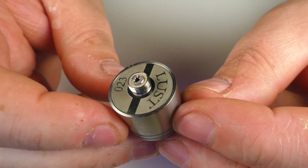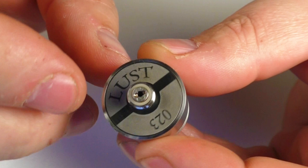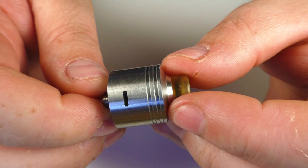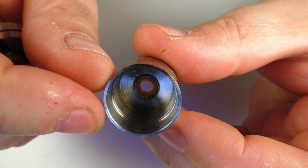On the base we have 'Lust' and a serial number, and there's a media blasted finish where it says Lust — a quite nice touch. Styling-wise, we've got grooves going right round, and there's a single air slot which is about 5mm by 1.5mm in size. Taking the top cap off, it's quite a standard interior — no bells and whistles — but you can see a ledge in there where the cap rests on. Also, this whole RDA came pre-greased.